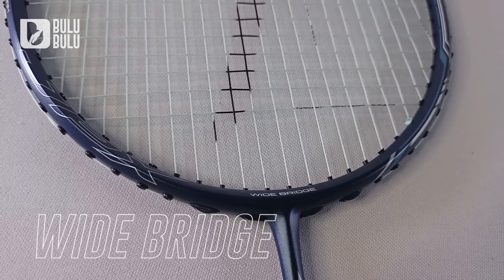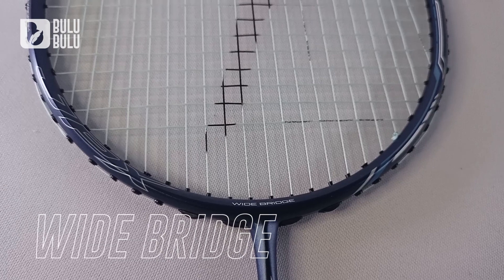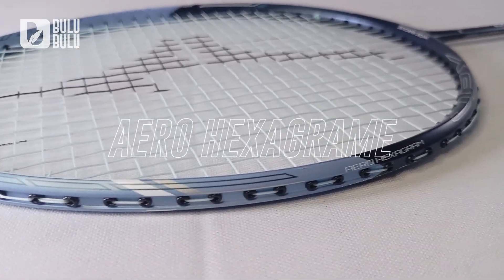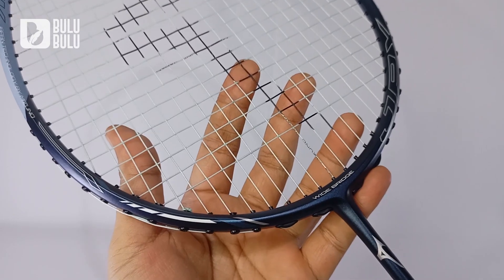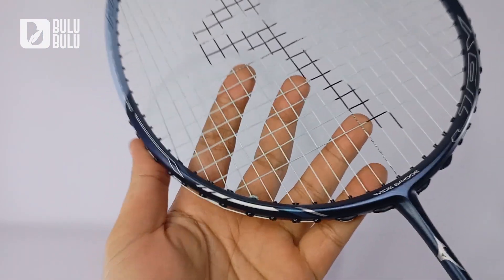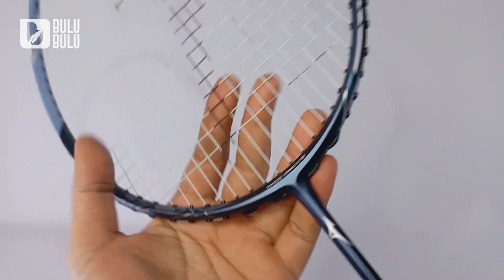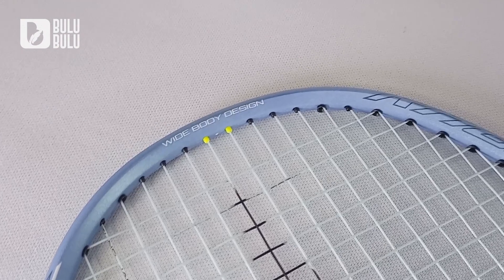Di area frame ada teknologi White Bright yang menjaga kestabilanframe dan akurasi ketika memukul shuttlecock. Bentuk frame ini Aerohexagram — rangkanya seperti bintang segi enam, aerodinamis mengurangi hambatan udara dan menambah pantulan. Daya pantulnya lumayan tinggi, makanya walaupun raket ini head heavy, ayunannya masih cepat karena aerodinamis.